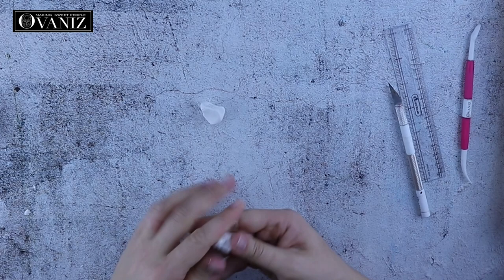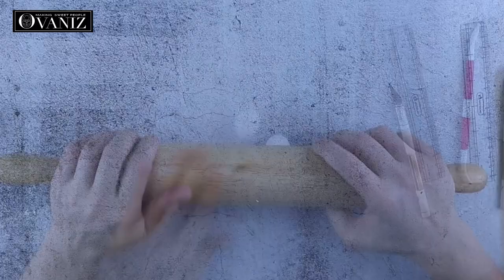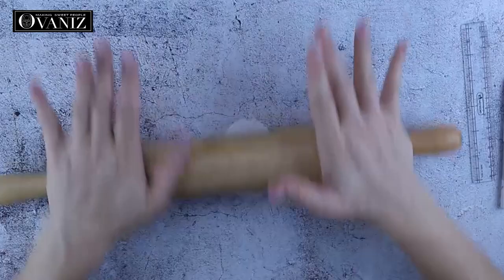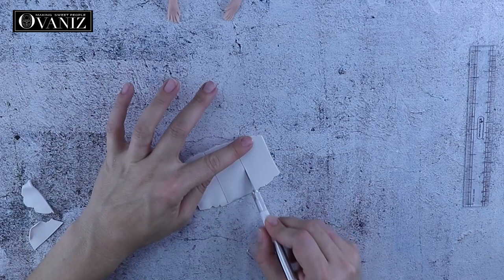Next I want to make the sleeves, so I'm rolling out the white fondant and cutting out two small rectangles, then wrapping them around the arms we just made.